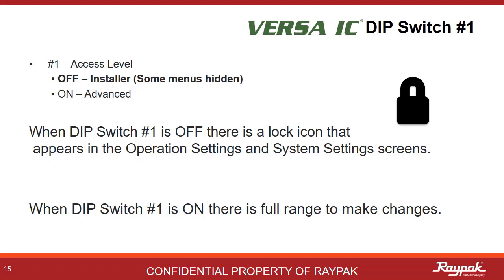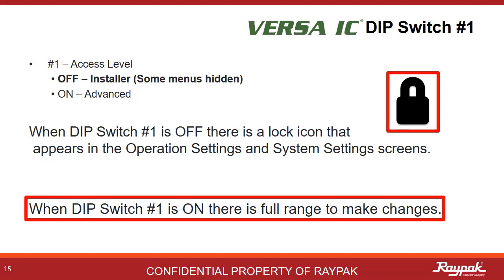DIP switch number 1 is a limit switch for the access level. This comes in handy when there is the potential for untrained hands working on the equipment. When the access level is limited, a lock icon will show on some of the screens. Turn DIP switch number 1 on to regain full menu access.